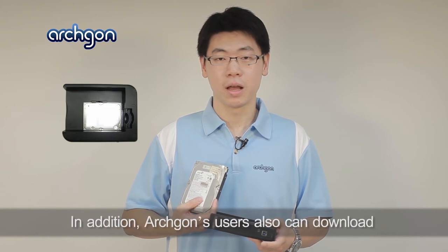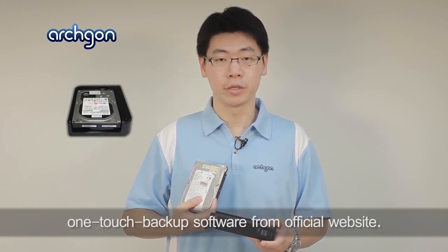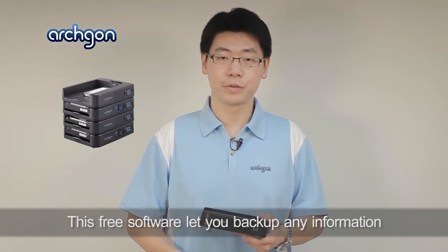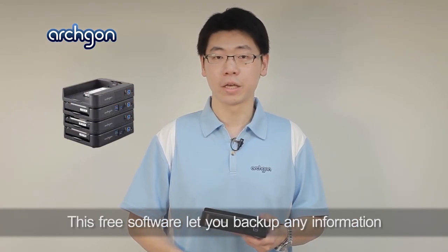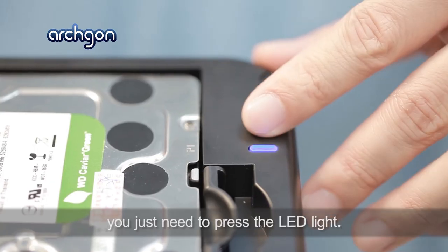In addition, Archgon's users can also download the one-touch backup software from our official website. This free software allows you to backup any information from your computer to the hard drive — you just need to press the LED light.